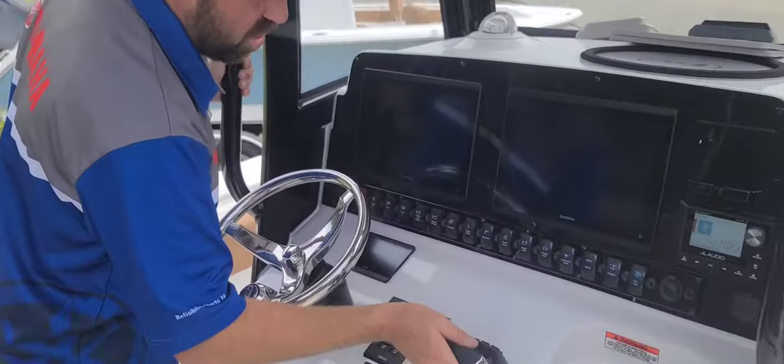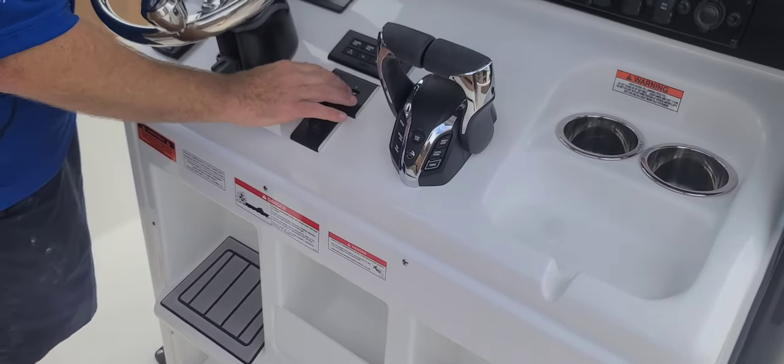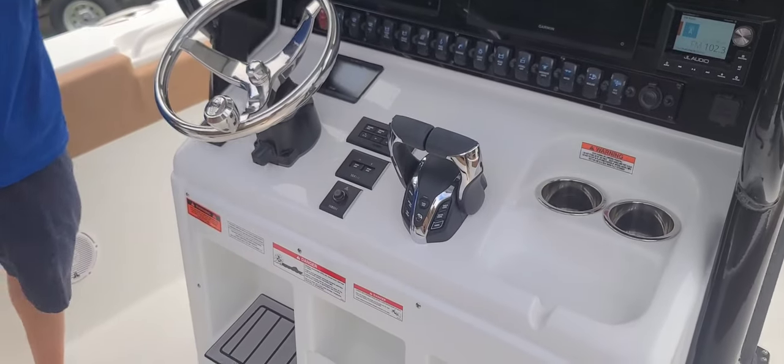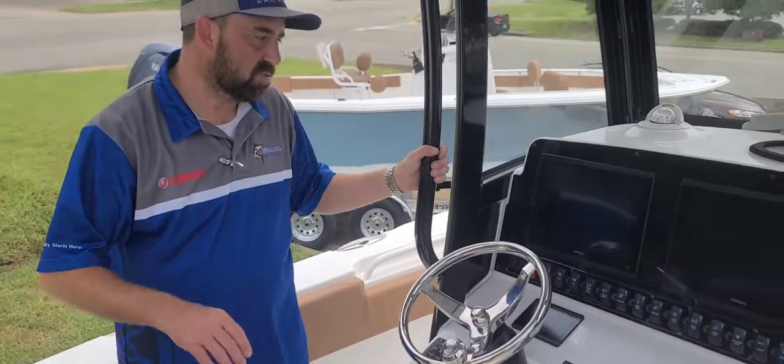We got a new control box. It actually has start/stop here, but they also left individual start/stop for the individual motors. A little bit newer control box design with a couple more buttons on it too. Good job there.